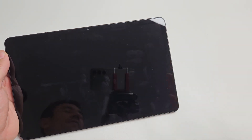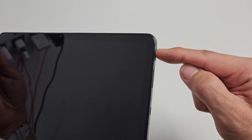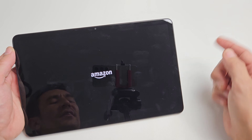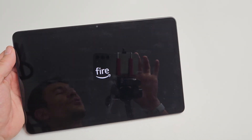Now just let go and wait for 5 seconds. After 5 seconds, go back and press and hold that power button and hold it until the Amazon logo appears. Voila — you just forced it to restart.